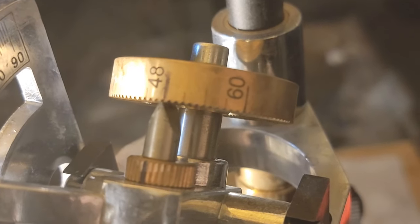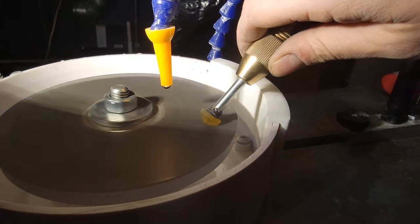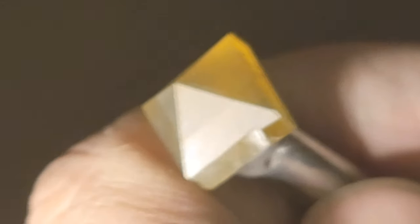For the second facet I go from 24 to 48 rather than all the way around to 72. I watch carefully as I cut, grinding a bit and then raising the handpiece to look at the stone, cutting this facet to the same depth as the first one so they match up. Once they do I move on to the next facet and finally the fourth one, getting them all cut to the same depth.